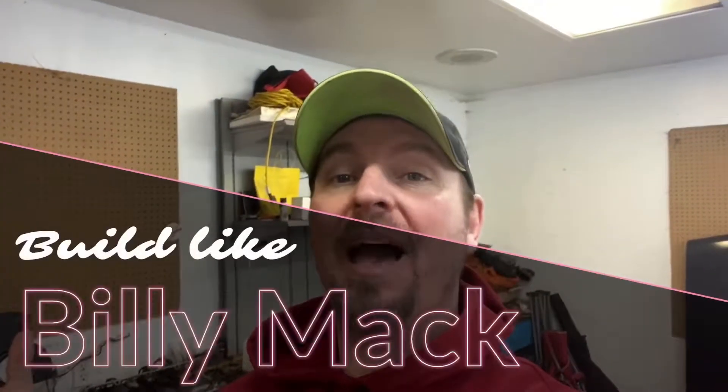Hey guys, it's me Billy Mac and welcome to my garage. So in today's video what we're going to do is we're going to throw the heads back on the motor. Unfortunately I am missing one head bolt so I guess I have to pick that up, but we'll put everything else on until that head bolt comes in.